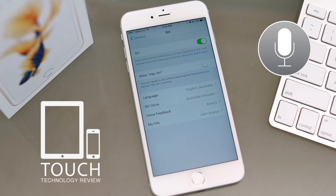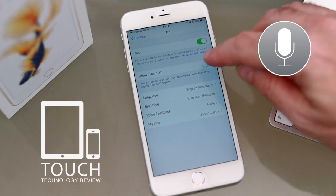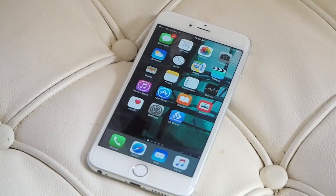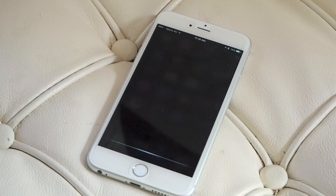If you leave it at this, you can access Siri by holding onto your home button. But if you click on the next button to allow Hey Siri, you can call upon Siri without touching your iPhone — you simply need to say the phrase 'Hey Siri' and she'll be ready to answer your questions.